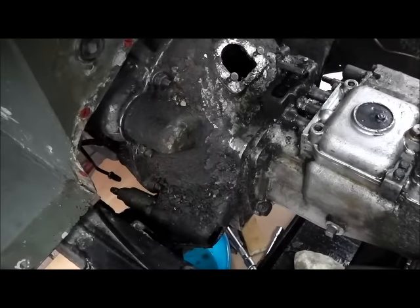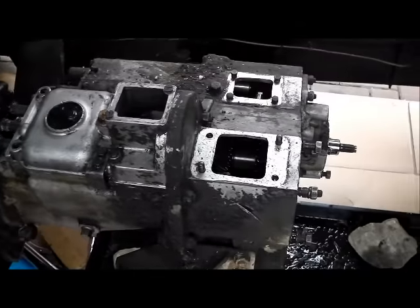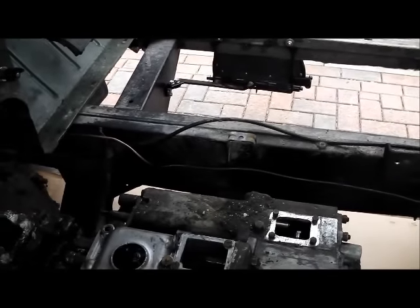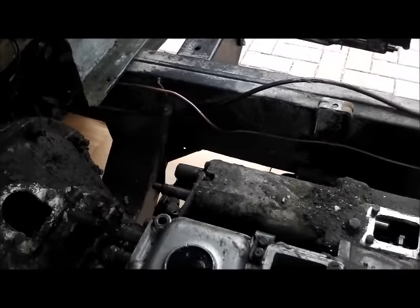Now it's just a case of winding the union back in — it's always fun to line up. No horrors revealed on the chassis, just a bit of paint required, a bit of rust down there in that corner brace, but apart from that it doesn't look too bad.